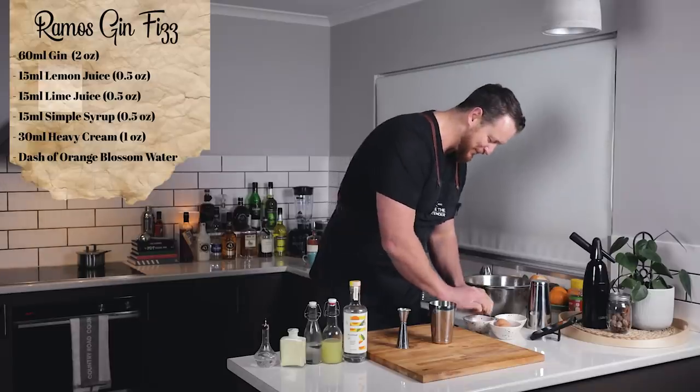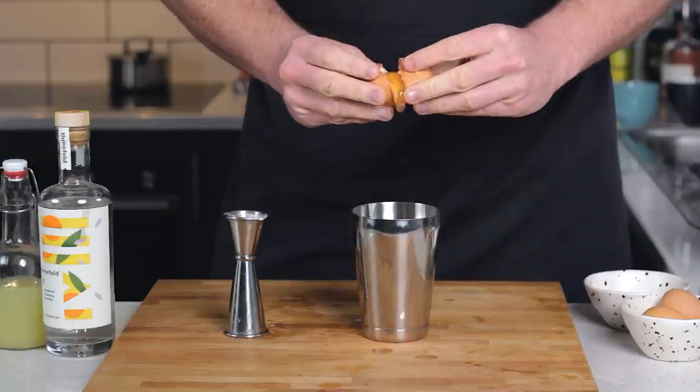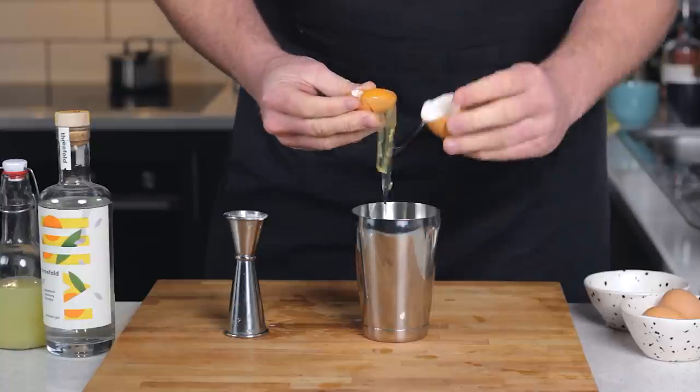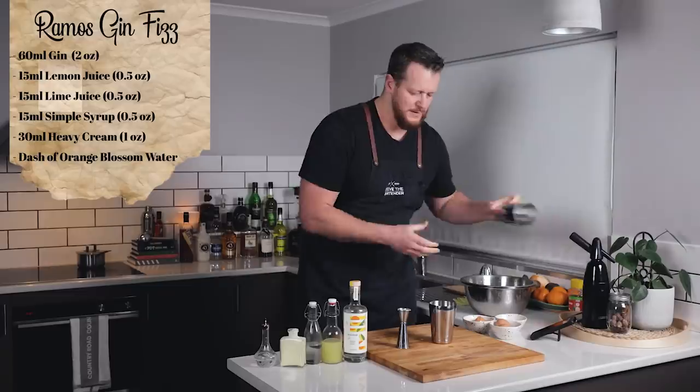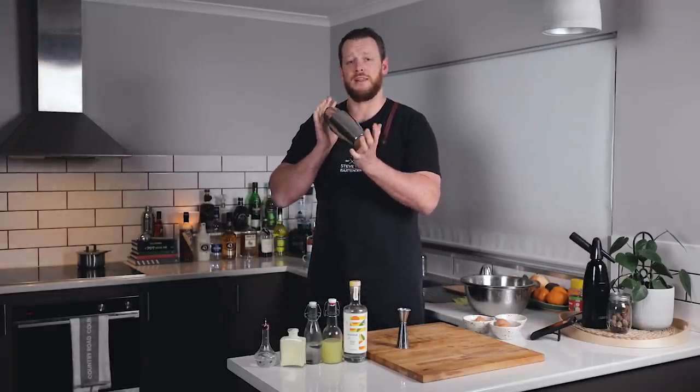But before I shake, I almost forgot the egg white. I know a lot of people are going to cringe at the fact that I'm cracking the egg over the top of it, but I'm going to do it anyway. And then shake until the ice is completely melted.